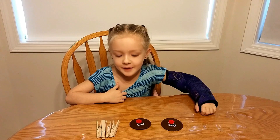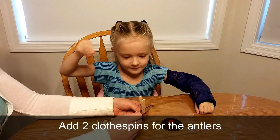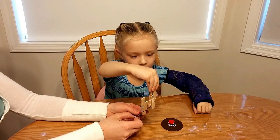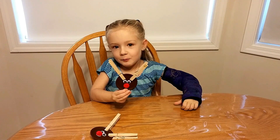Now cut some ear hairs. Now let's add some ribbons.